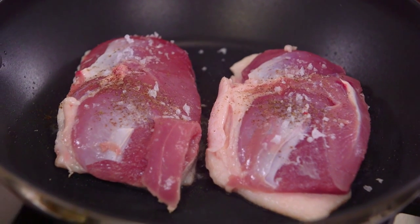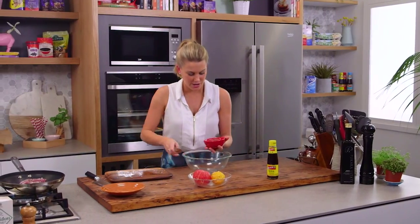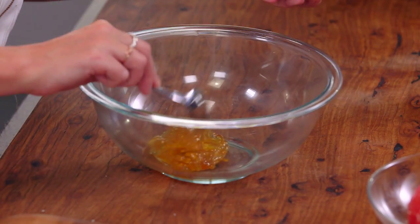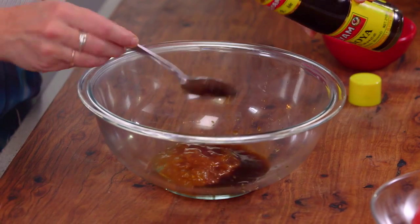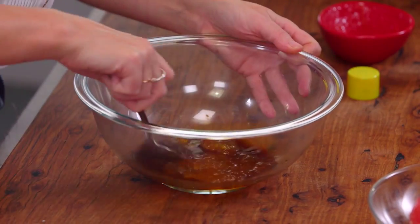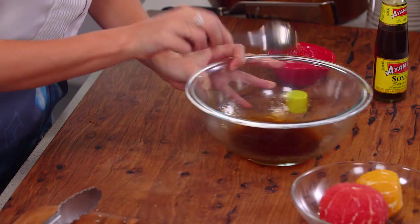This just gives the skin the opportunity to go golden and render away most of that fat. Into a bowl I want three tablespoons of marmalade - just your standard store-bought marmalade, or if you've made your own at home, even better. We need even amounts of sweetness to saltiness, so three tablespoons of soy sauce in. This is probably one of the easiest sauces I've ever done with duck.